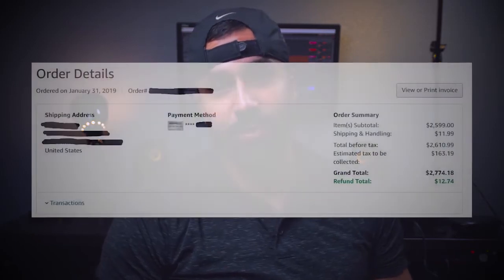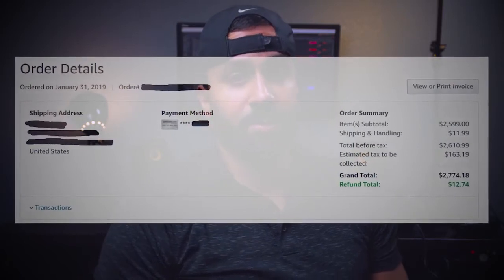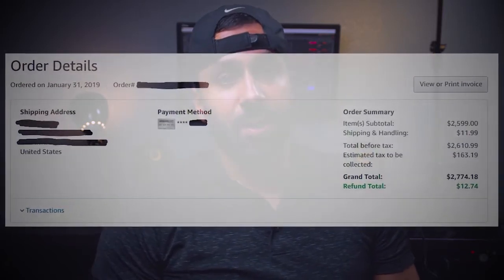One big thing you want to consider is the price. What I paid for this was $2,599 US dollars, and after tax I was looking at about $2,750 out of pocket. It's not a cheap laptop, so just want to make sure you're prepared going in — with the new RTX graphics cards you may be paying a premium because they're the newer models.